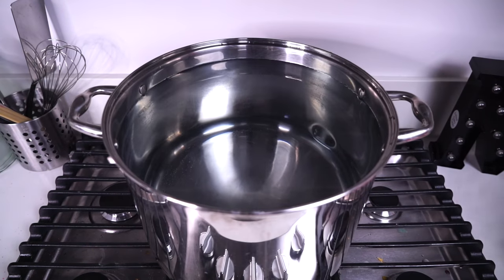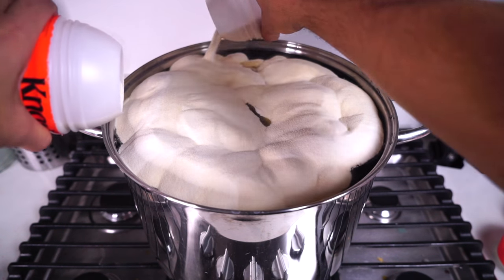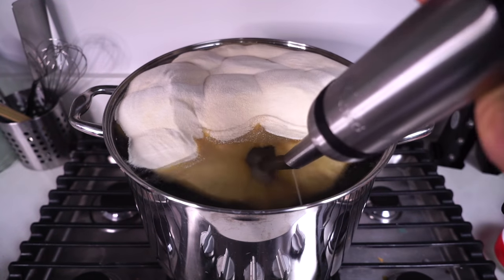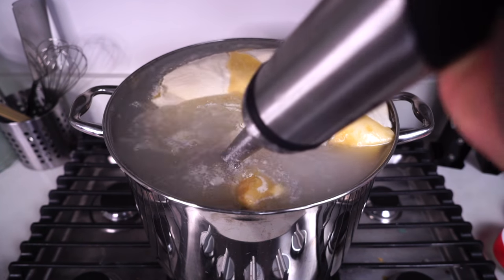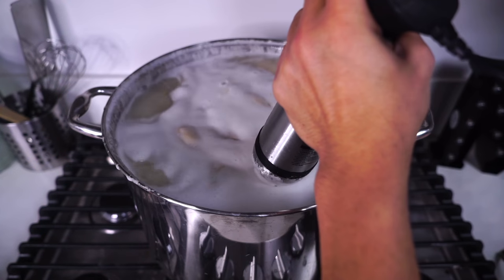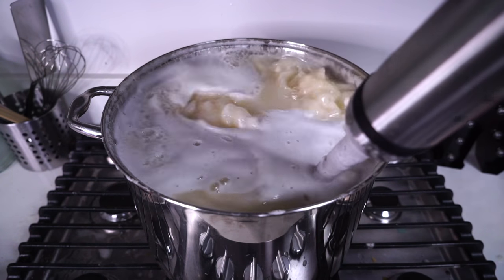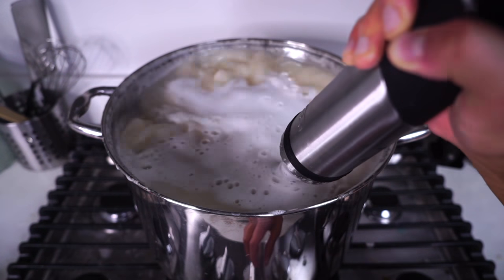First I'm going to get a giant pot of water and add a ton of unflavored gelatin directly into the pot just like this. Now I'm going to get my fancy emulsion blender. You can use your hands though or a whisk and just mix it all together. I just love the emulsion blender — it's so much fun and it mixes everything so beautifully for me. Oh my gosh, look at all of that!